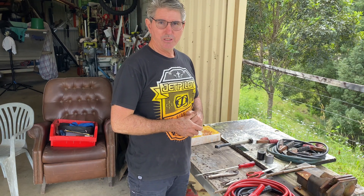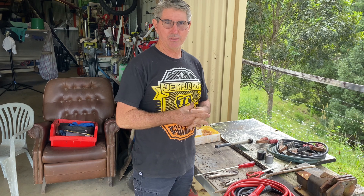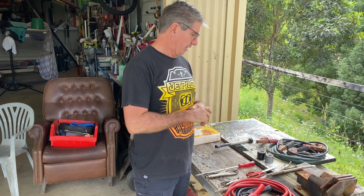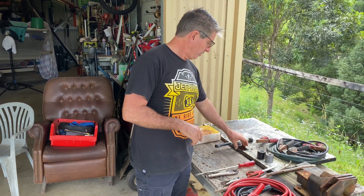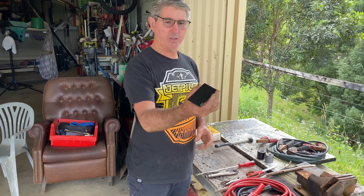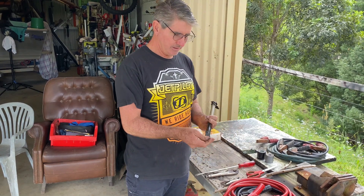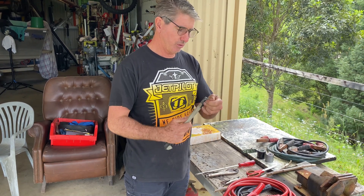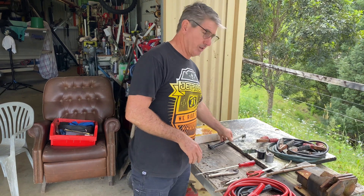Hi everyone, today's video is going to be about welding with batteries if you get stuck in a remote area and have something break on your trailer. Things that I carry as extras when I'm going away remote will be a welding glass and a little small handful of welding rods to get myself out of trouble.